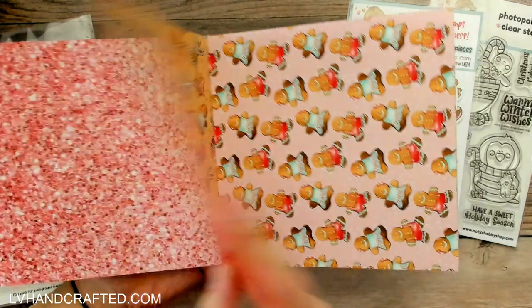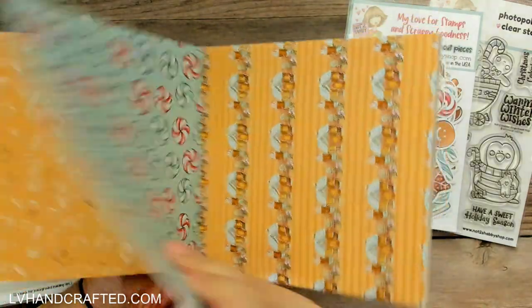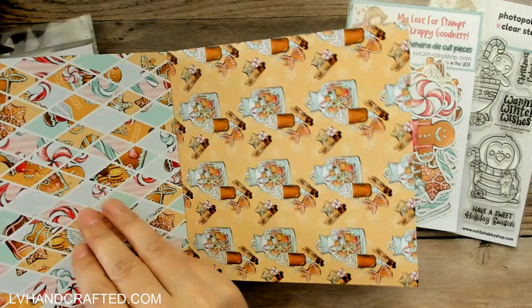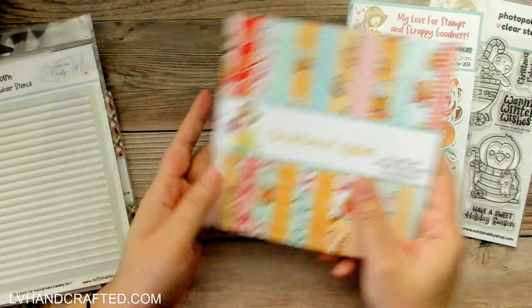Beautiful papers, and it's going to be super fun to create with. So that's our six by six paper pad.